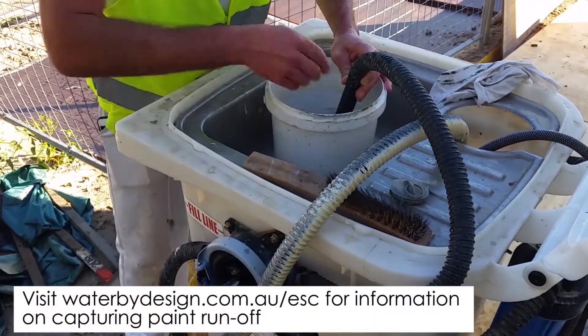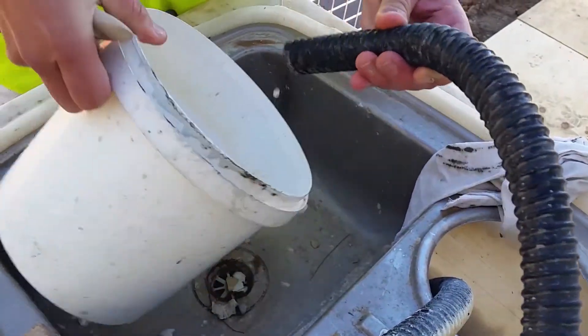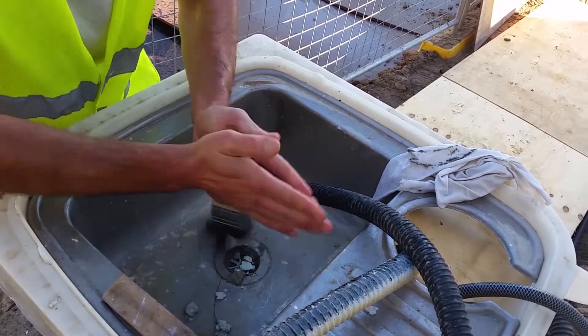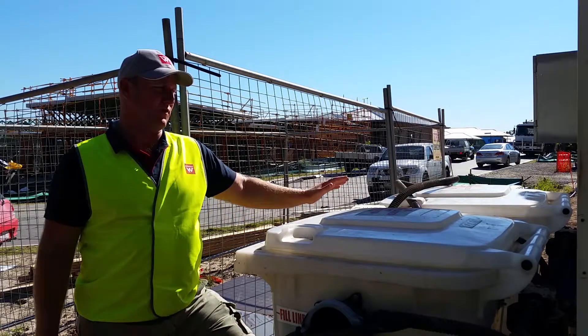The paint washout bin is a good control measure. We've got the painters washing out here on a regular basis. You can either roll them from house to house, or in our instance on this sort of site we've got two — so as one comes to the end and is ready for treatment, we roll onto the next one.